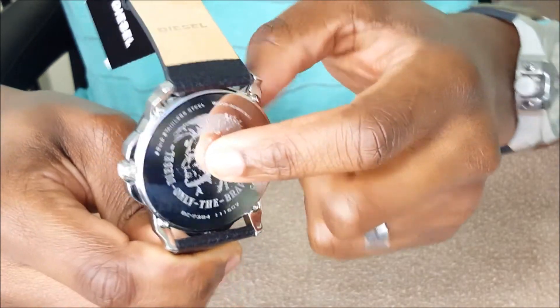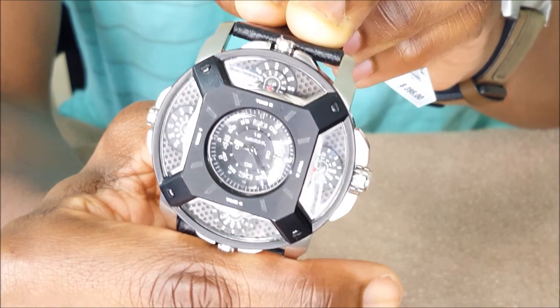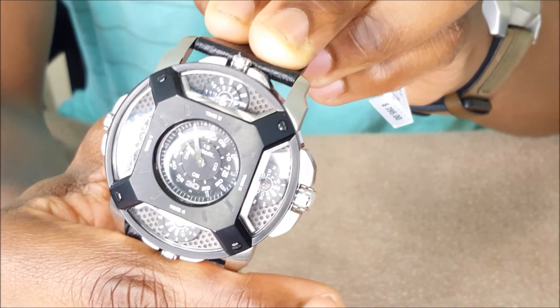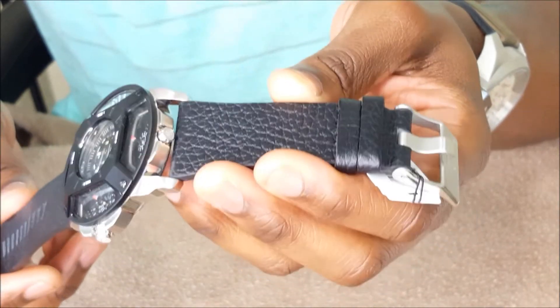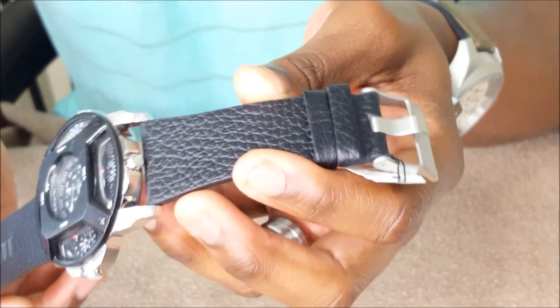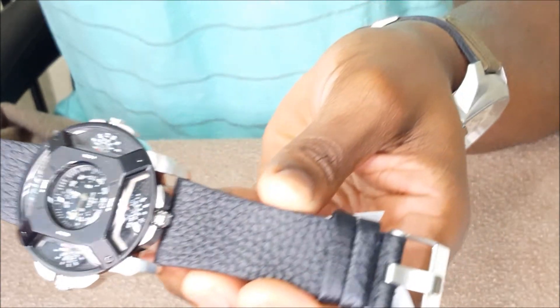If you press that button you'll be able to adjust the centerpiece. The band width is 28 millimeters and the case thickness is 10 millimeters. I'll leave a link to the website where you can look at the full specs.